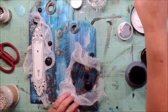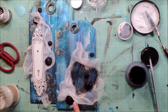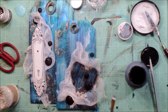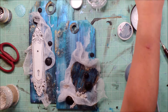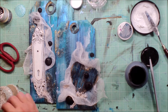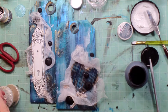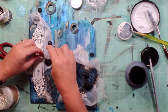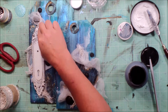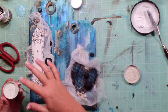We're going to put some art stones down as well. I'm using the 3D Gloss Gel, just randomly in some of the folds of the cheesecloth, putting down some art stones. I'm using a brush to put that 3D Gloss Gel down so I can kind of get it where I want it to be, and then just adding in the art stones. These are the larger art stones, not the minis.